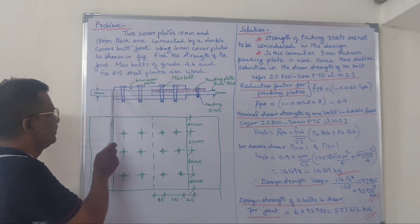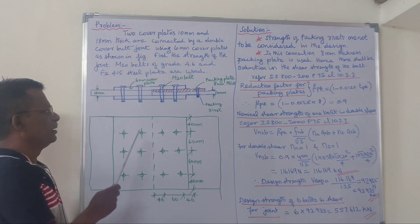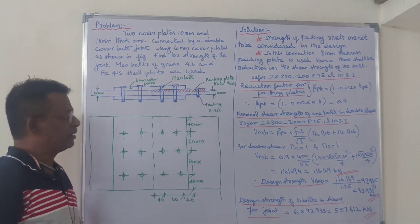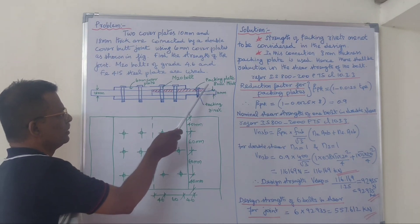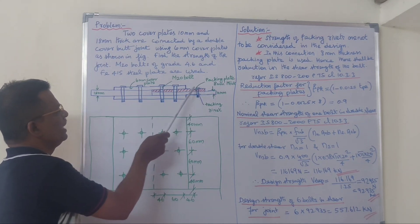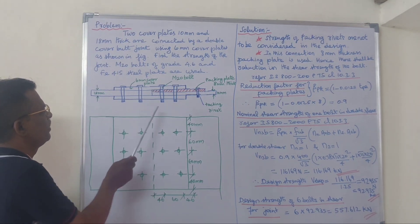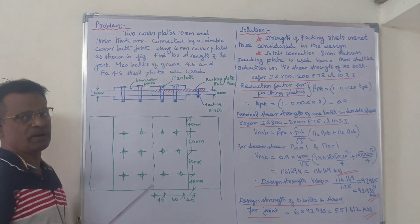The main plate is 18mm thick. The other main plate is 10mm thick. The main plate is 8mm thick. The cover plate is a 6mm cover plate.